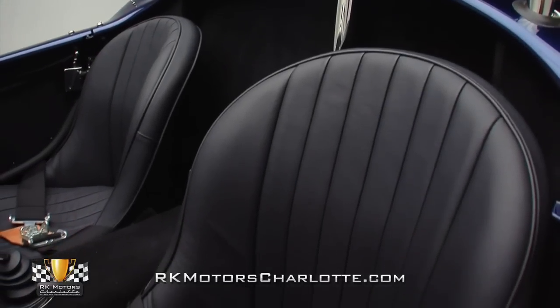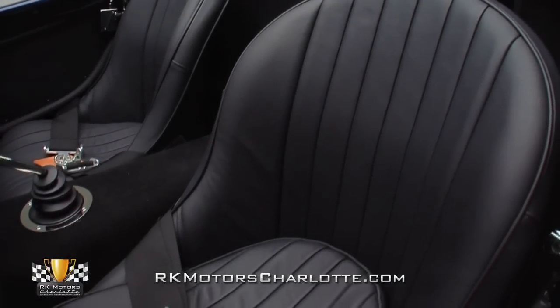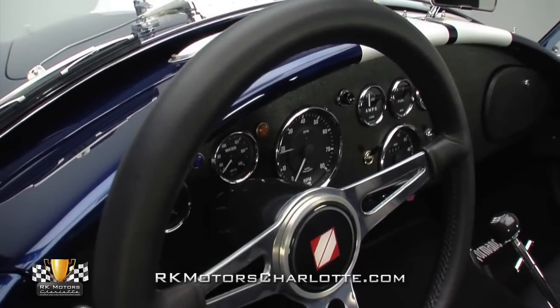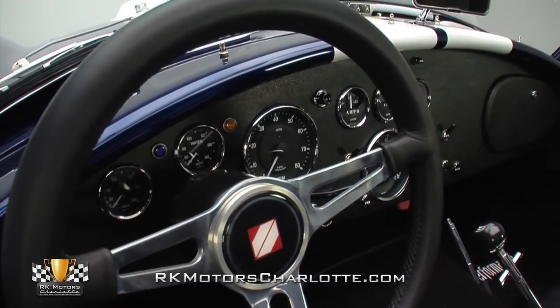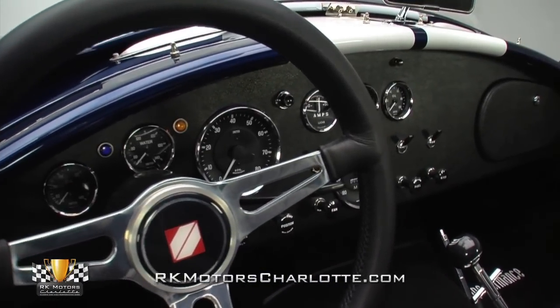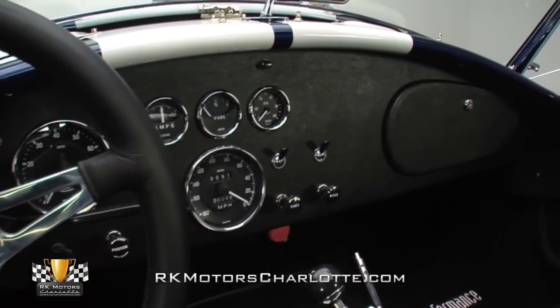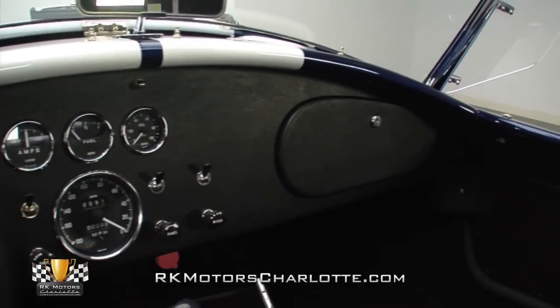The leather seats are firm, look as good as new, and feature original-style latch-lock seat belts for increased safety. The blue and white top dash, covered in straight and tight vinyl trim, holds a full assortment of gauges between a chrome rearview mirror, an optional locking glove box, and switches for a standard issue heater and defroster.